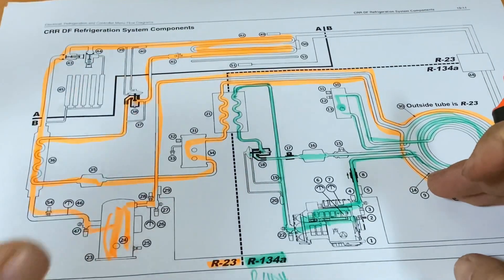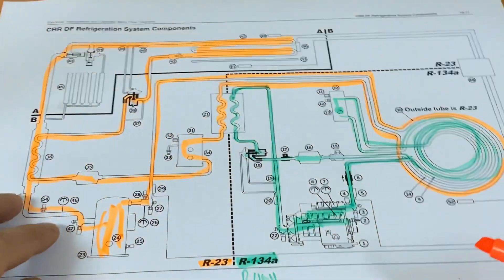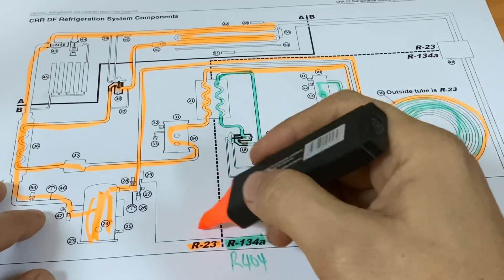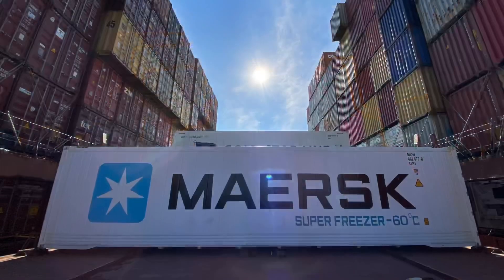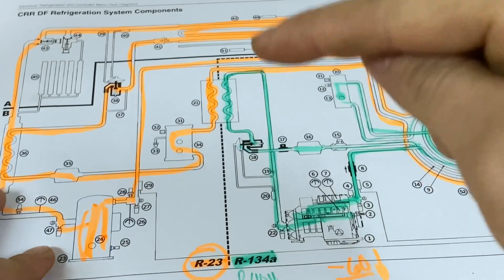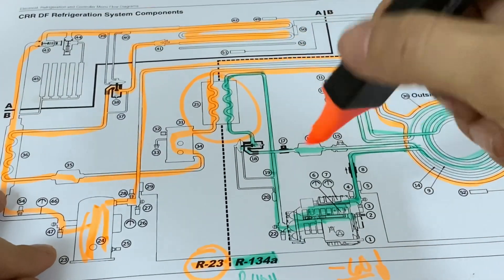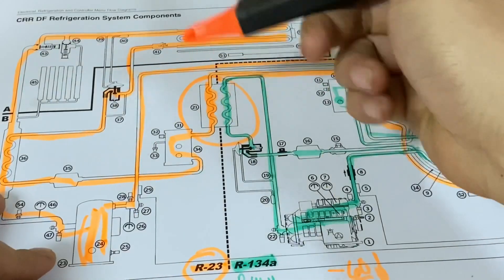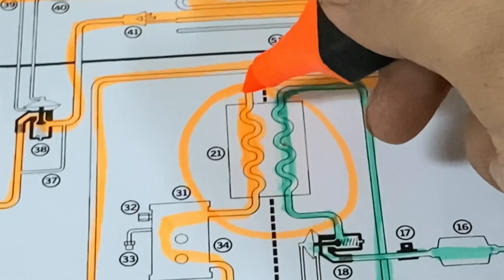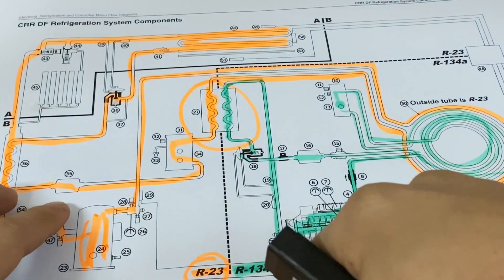What makes the super freezer special is that it can reach minus 60 degrees or even lower through the use of R23 refrigerant. The key point here is the heat exchanger. The evaporator of the R134A will be the one that cools down the condenser of the R23, and the condenser of the R23 will be the one that evaporates the refrigerant on the R134A side.